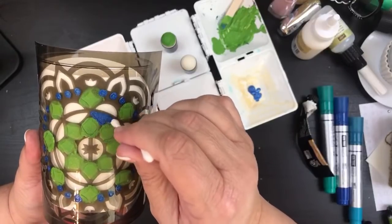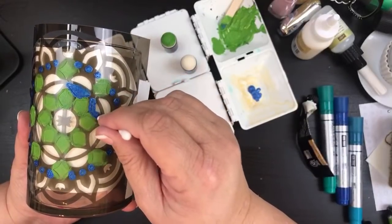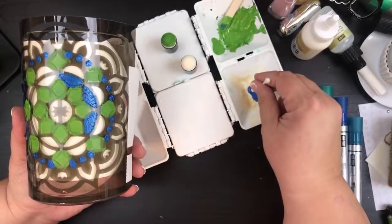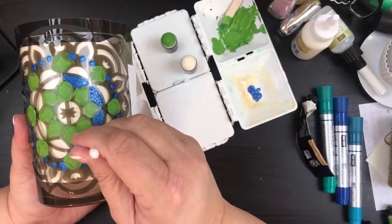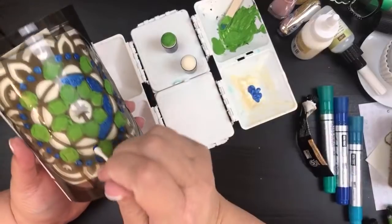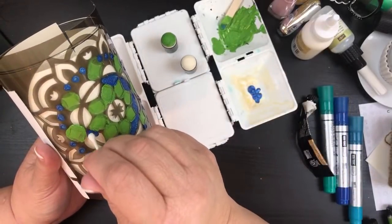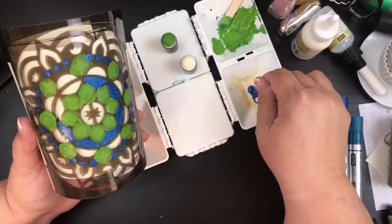That looked like it worked really well, so I'm going to go ahead and do it again — just up and down like this. Since it's up and down it hopefully won't go under into other areas. Even though you can really see it right now, once I take that paper off from behind it's going to go much lighter.